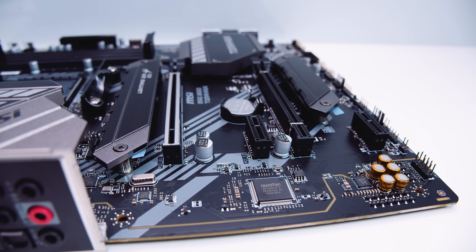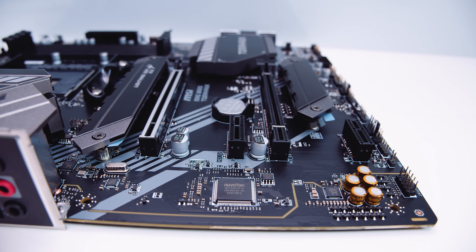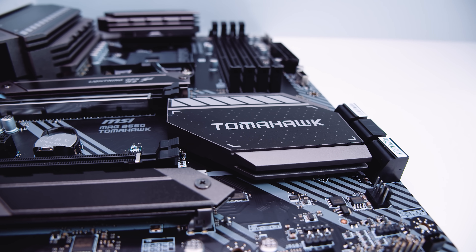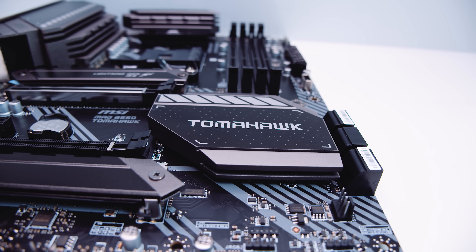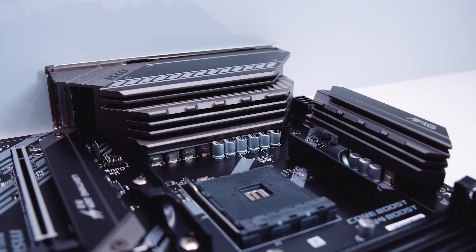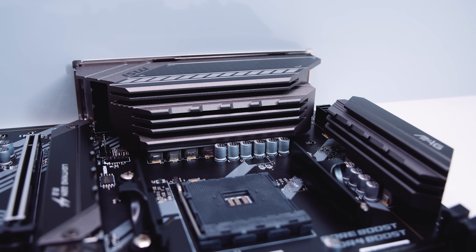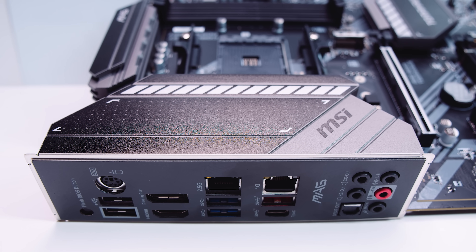Looking at the PCIe slots: there are two x16-size slots, though they're not both actually x16 — the top one with the silver shielding is the full x16, and the bottom one is an x8 slot. There are also two x1 slots. Because this is B550, it supports most of what X570 does, but the chipset is not actively cooled and doesn't need to be. The board features a 10+2+1 phase VRM setup with 60-amp power stages — a pretty impressive VRM for a B550 board. There's also an I/O cover acting as an additional heatsink to help cool the VRMs.